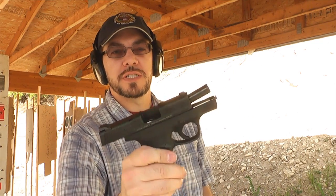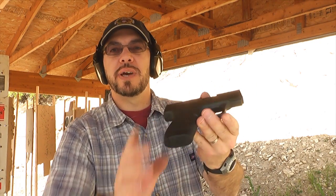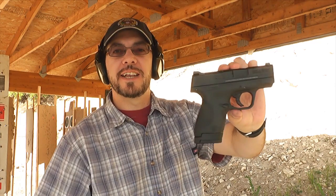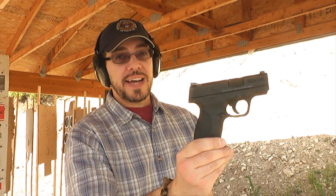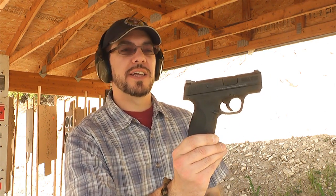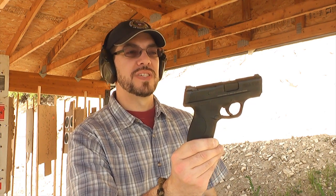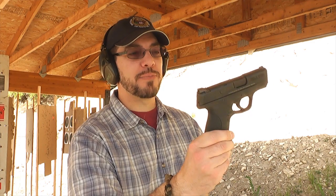The trigger on this Smith & Wesson M&P 9 Shield is very pleasant. I like the capacity. I like the size. I love the way it fits in hand. Honestly, if I didn't already own a single-stack 9 in the Kahr CM9, I would definitely be checking this as my carry gun. In fact, who knows — I may switch up at some point. Now that I know how sweet this gun is, how good it feels, I think it's probably better than my Kahr CM9.